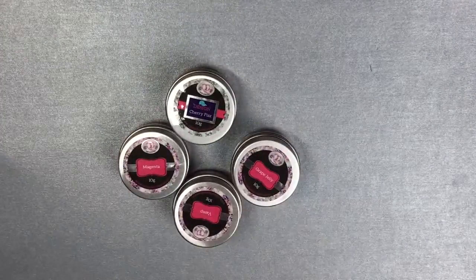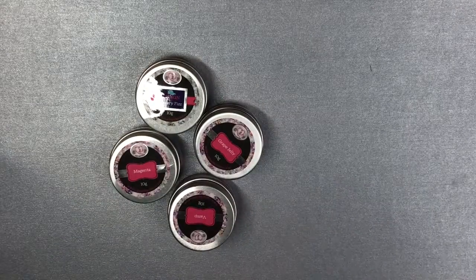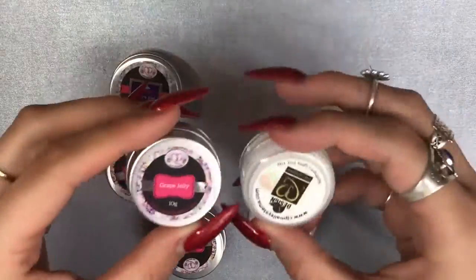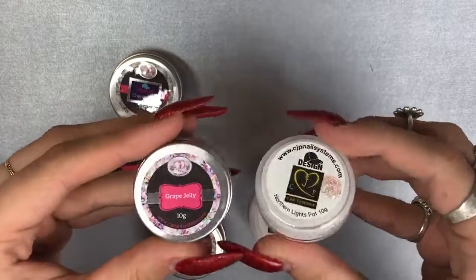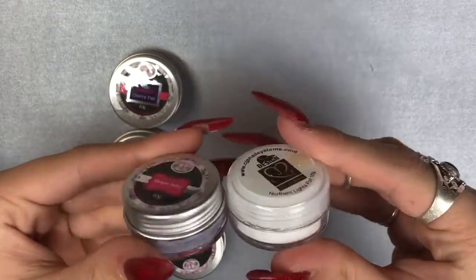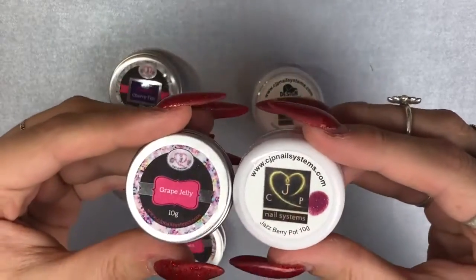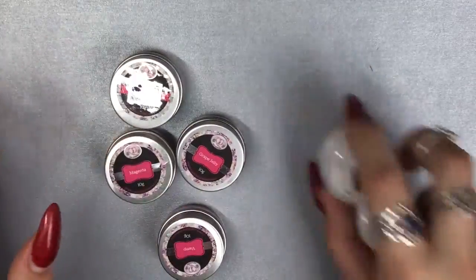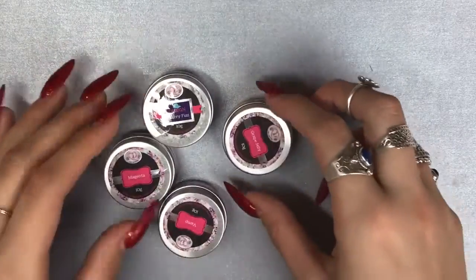I grabbed a few colors as well. I got four colors, one design powder, and comparing again to the old packaging — they just look so much more sleek. I'm really enjoying all of CJP's products and their packaging. I just think it all comes together and looks really lovely and professional.